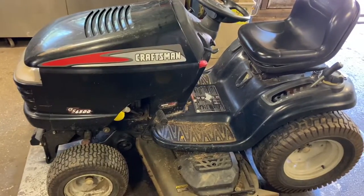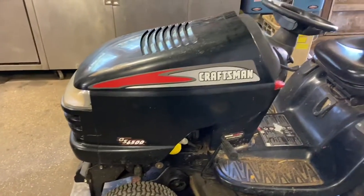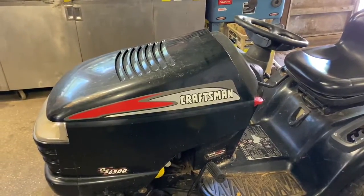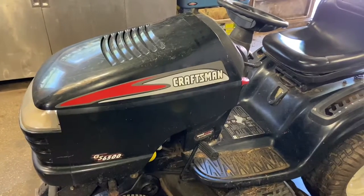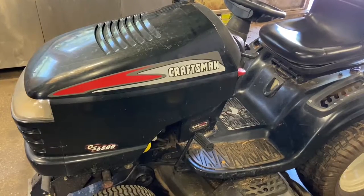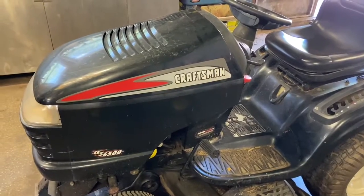Hey everybody, this is Brad from Johnson Small Engines. We have a Craftsman tractor in here with a no-start condition — does absolutely nothing at the key. I want to show you what we found, because this is something I've come across a few times lately. If you ever turn the key to crank and have absolutely nothing — no click, no nothing — the first thing you want to do is check your fuse.